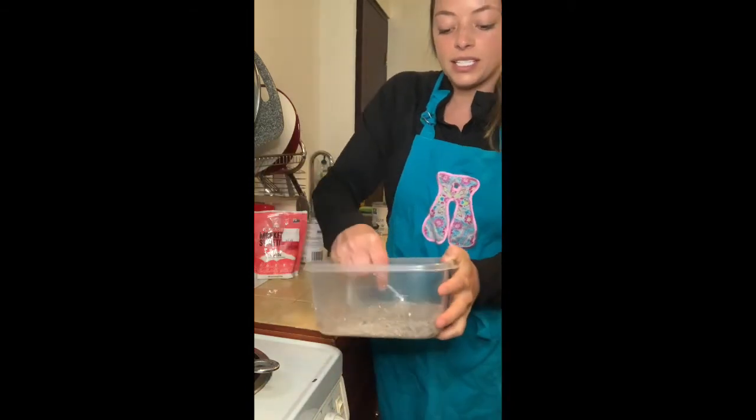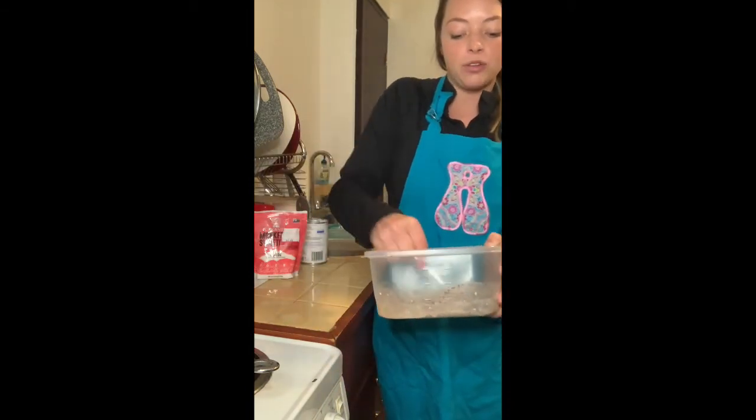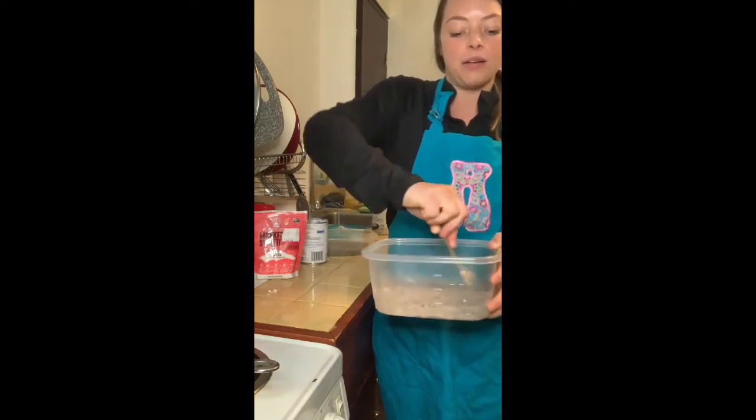Then I'm going to put this in the freezer for about an hour, a little bit more, until it becomes more solidified, and then you will have a really good treat. It's also full of fat,